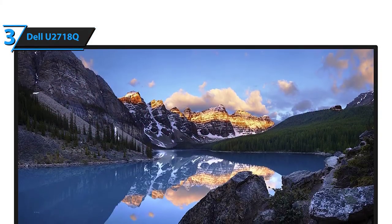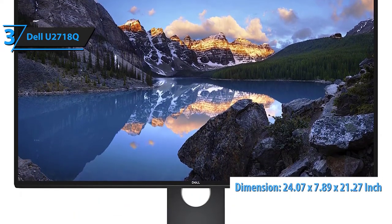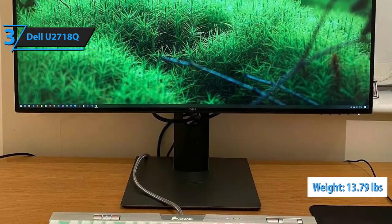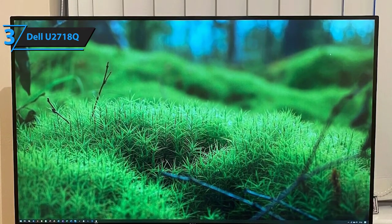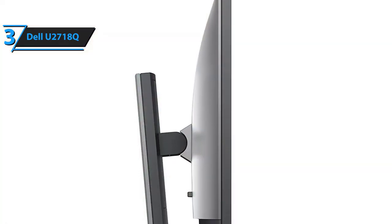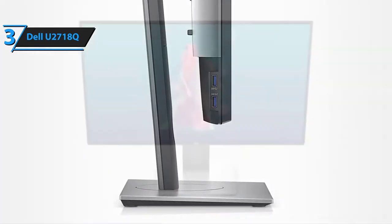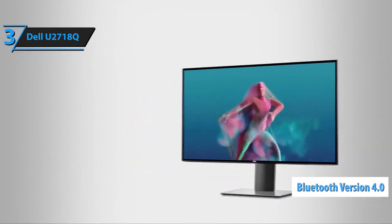The dimensions of the U2718Q gaming monitor measure 24.07 inches by 7.89 inches by 21.27 inches. It's decently spacious and it weighs around 13.79 pounds, although it's a bit heavier than average. It is wall-mountable, and installing it this way will significantly increase its security. In terms of connectivity, this gaming monitor features an HDMI connector port, a DisplayPort connector, an audio line-out connector port, USB upstream and USB downstream connectors, one of which boasts power charging capability. This monitor also sports Bluetooth version 4.0 that allows you to pair it up with any smart gadgets you might have.